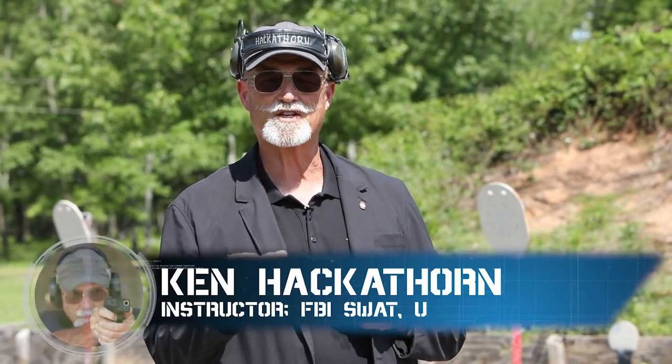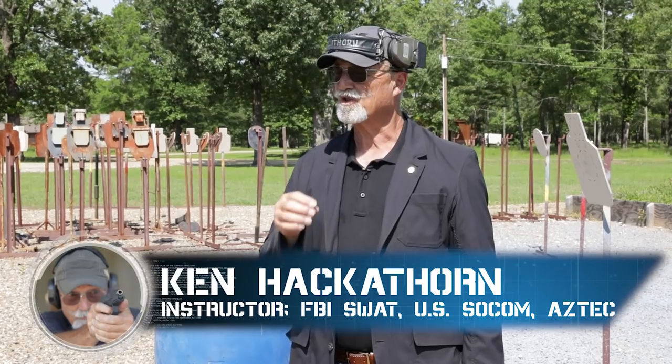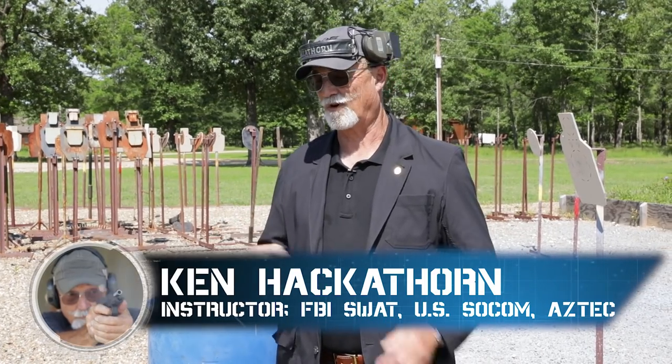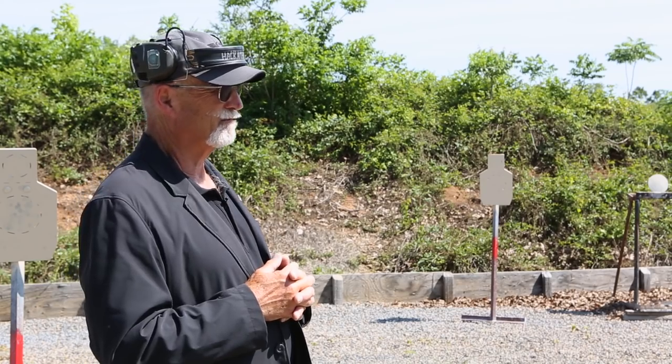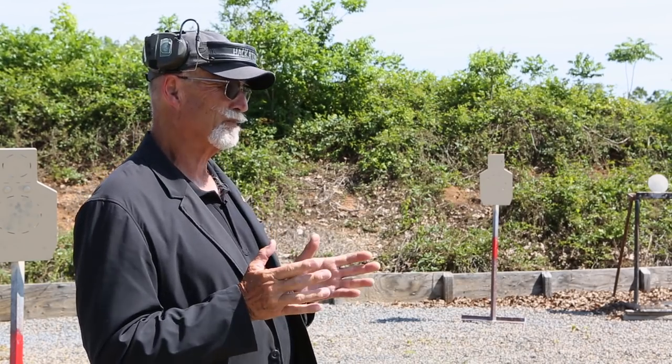Ken Hackathorn here. I've got a skill drill for you folks — this one's called the BFM drill. It's somewhat modified to what I call a single target BFM; normally it's done on three targets, but for simplicity purposes we're going to do it on one. I'll explain: the BFM drill is the Bill Drill, the FAST Drill, and the Mozambique Drill all combined.